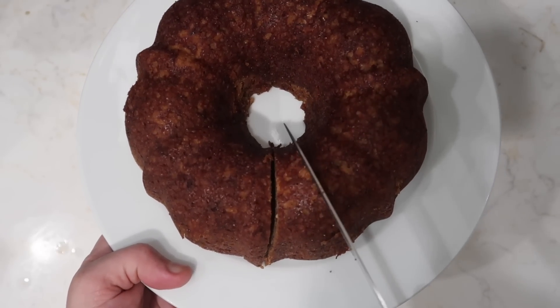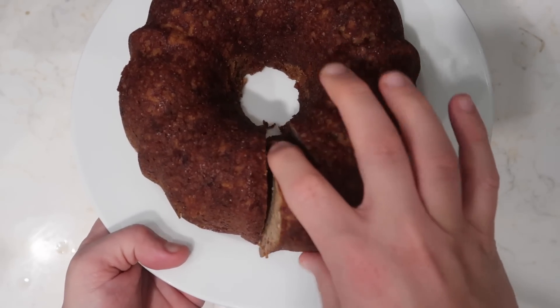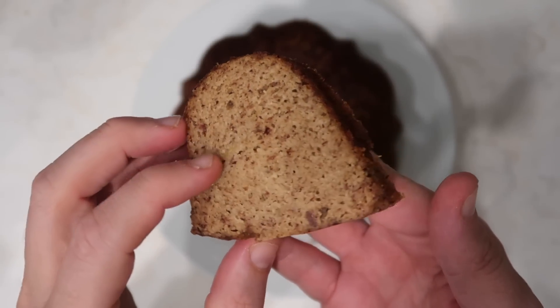Thirty minutes of cooling have passed, so now I'm gonna slice into this bread. Guys, this is going to be incredibly moist and delicious — look at this banana bread! I let it cool to room temperature; I think banana bread is best when it's nice and cooled down. Oh my gosh — first off, it is incredibly moist, the flavors are everything you want in a banana bread, and I cannot even tell this is made with almond flour instead of all-purpose flour.